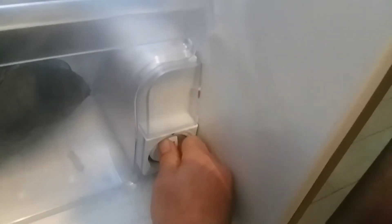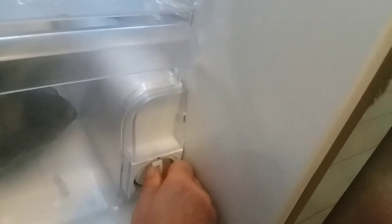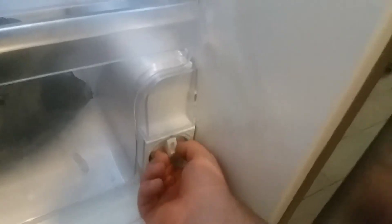Twist it the other way — to the right — and it's locked into place. Let me just get this extra water out of here real quick.